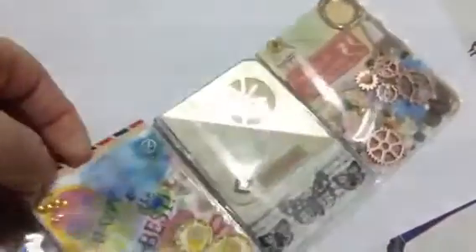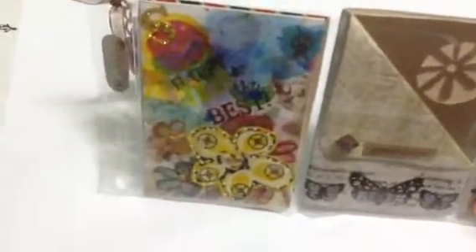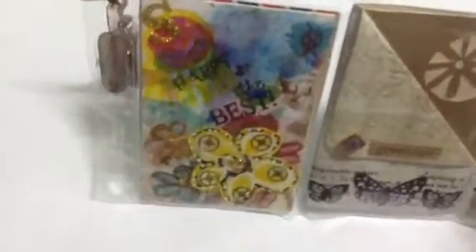I have coloured it with the watercolour paints — sorry about the glare as well. I have stamped it with 'happy' and 'the best.' I have put some glitter on it for Samara.